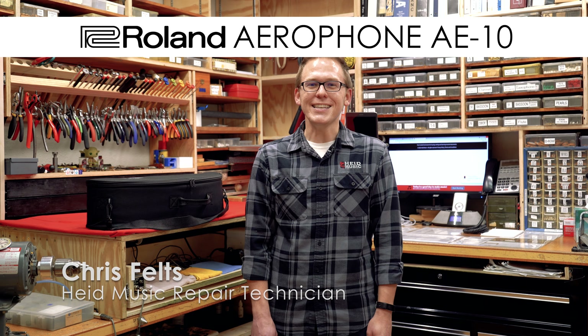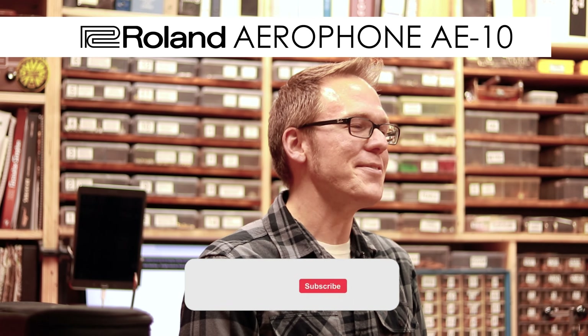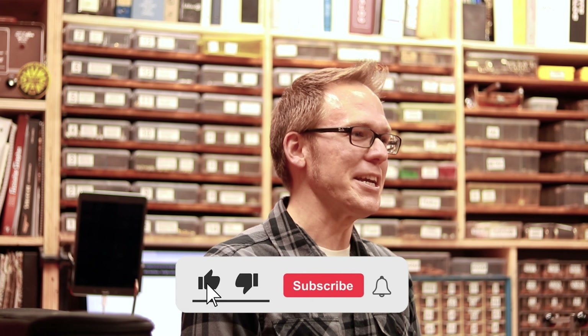Hi, I'm Chris from Hyde Music, and today we're unboxing the Roland Aerophone AE-10. But before we get to that, make sure that you subscribe and hit that like button.